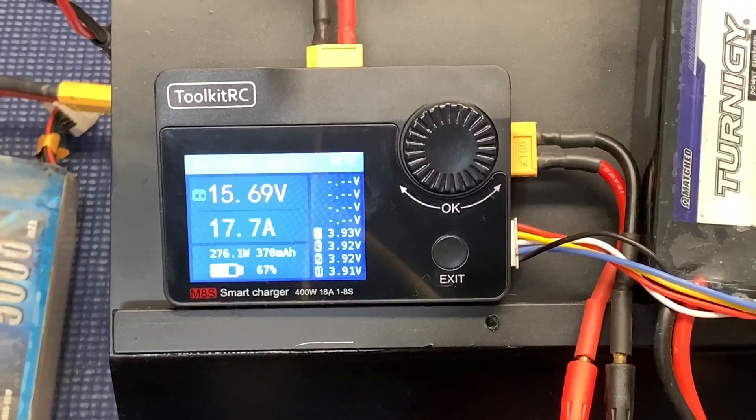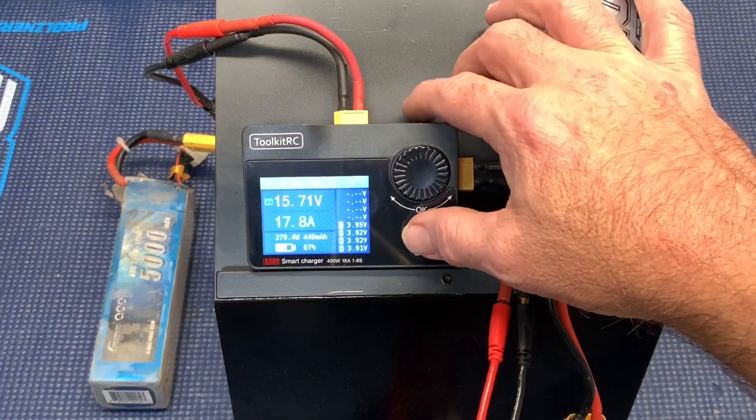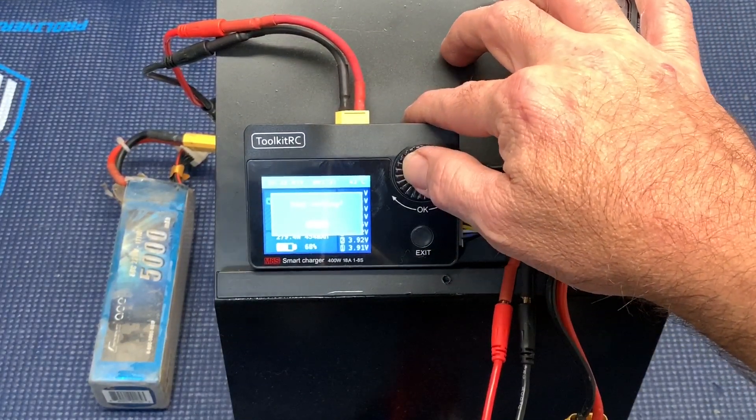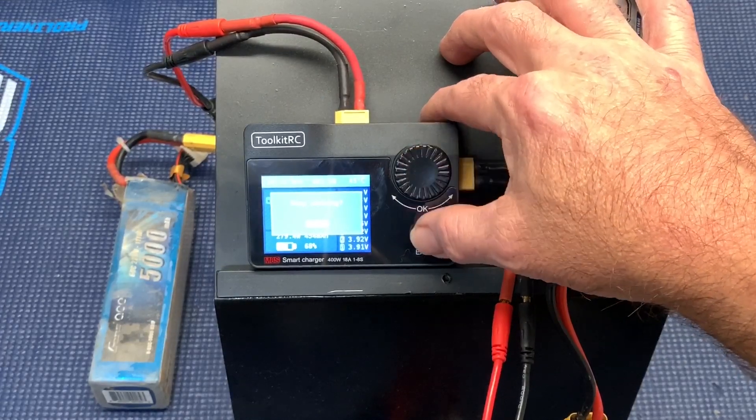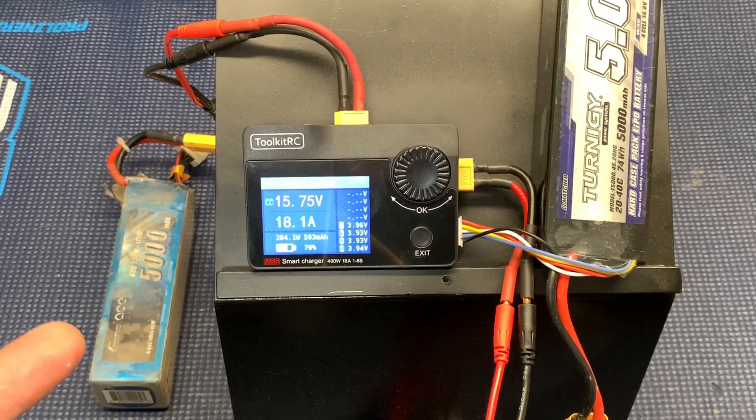Still, you can't really do that for very long charging off of a 6S battery — you really want a power supply or a good old car battery. I'm going to go ahead and stop this because we've seen it do what it's supposed to do. The fans just came on — let the fans work a little bit. They're not loud, not annoying. It would be really awesome if this thing could plug into an outlet at this size. 18.1 amps — check that out!